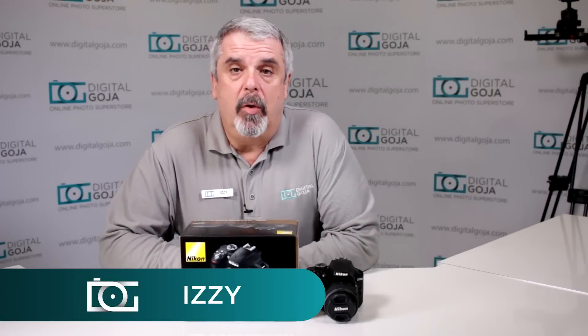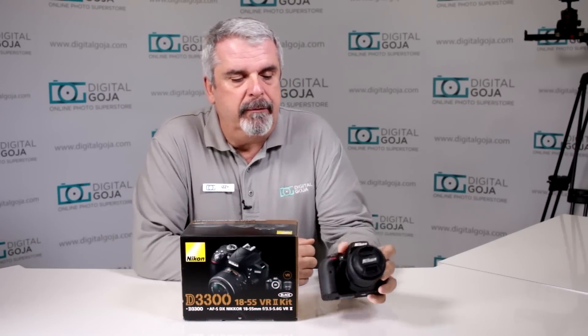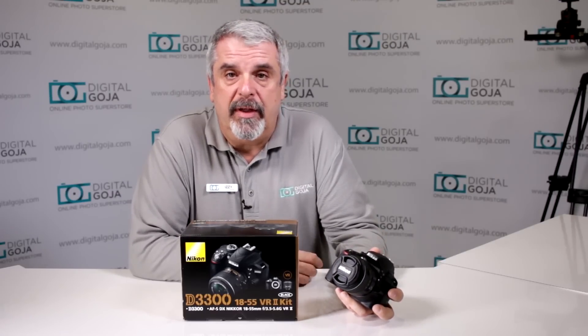Hi there, Izzy from DigitalGoja.com showrooms again. Today we're going to take a look at the most asked questions about the very popular Nikon D3300. This is one of their newer versions of their D-line, of their smaller design cameras, the 3000 series. They started with the 3000, all the way up to the 3300. We're going to go over a lot of the basic questions that are being asked on the internet by customers and users just like you.